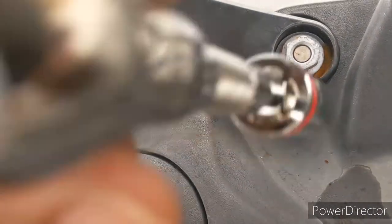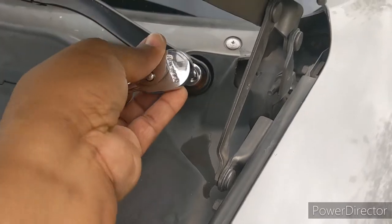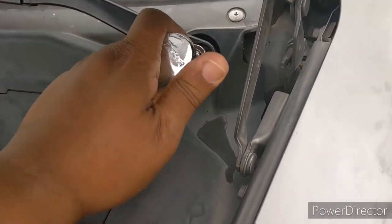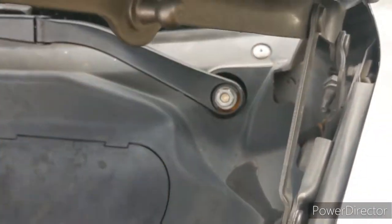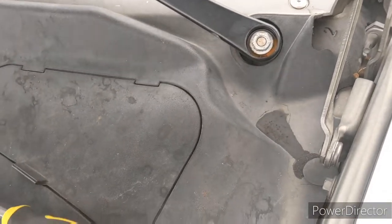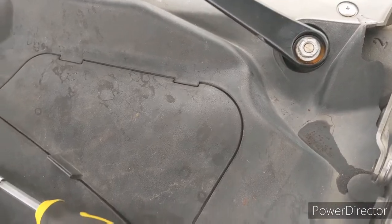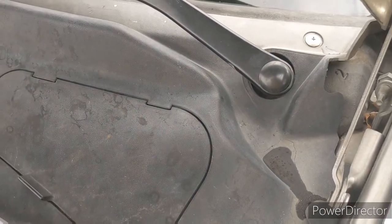Tighten that up and then put the cap back on. Just tighten this back up as tight as possible. The little cap rolled and I had to look for it — you just pop that back on. And that's it, do the same to the other side.